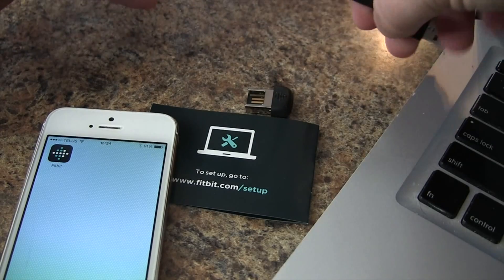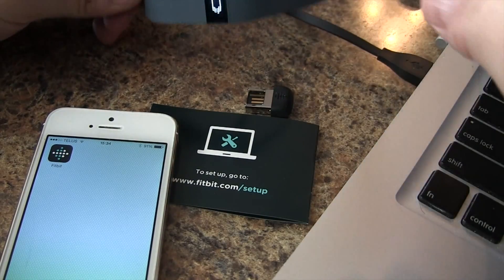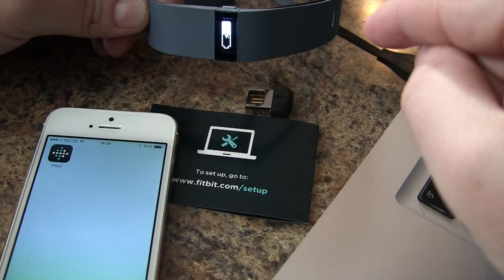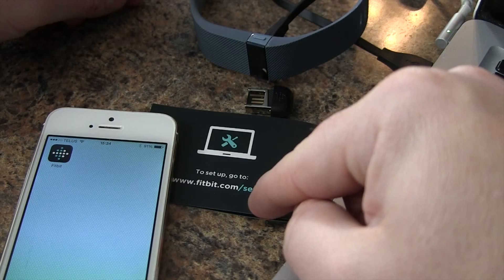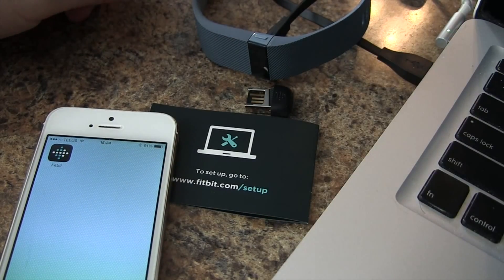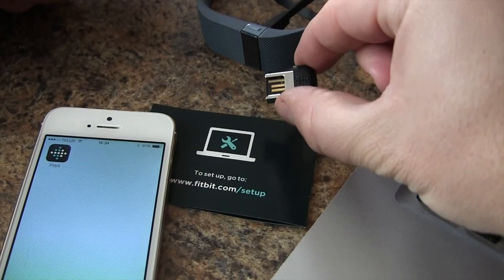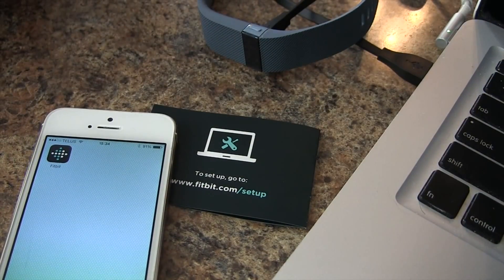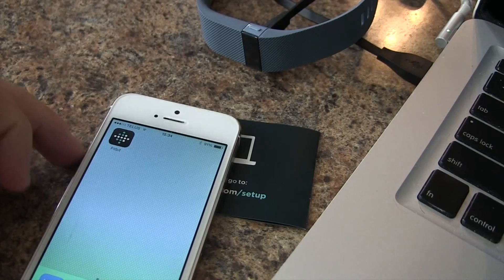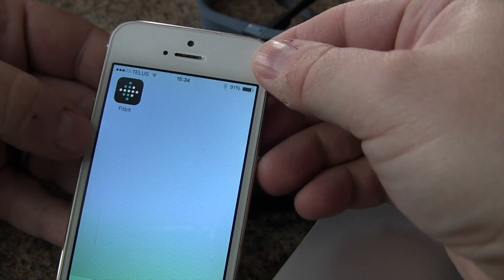First, we're going to plug in our Charge via USB, because we always need to have a top battery. While that charges, we can go to fitbit.com/setup to see the next steps. If you're using your computer, you can plug in the dongle and follow those instructions. But we're going to use our smartphone — we've already downloaded the Fitbit app.